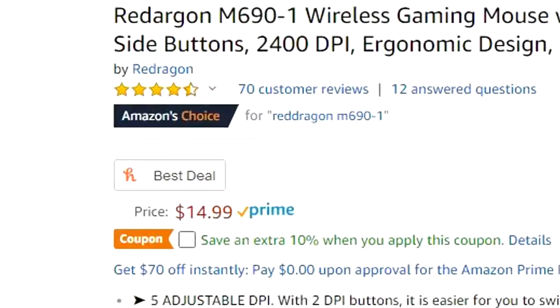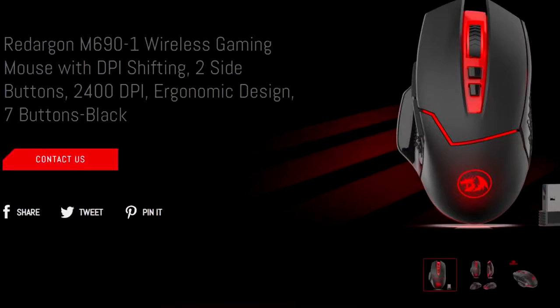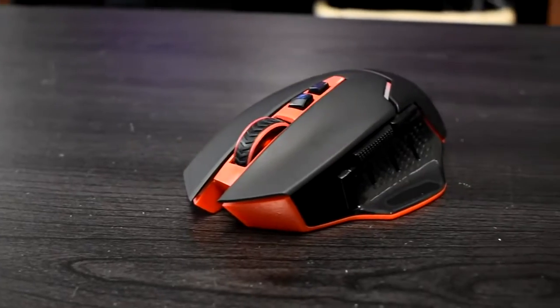Today I'll be reviewing Red Dragon's M691 Wireless Gaming Mouse — or should I call it just the Red Dragon Wireless Gaming Mouse, because according to Amazon and even Red Dragon's website, that is what they're calling it. So either I missed something or someone really messed up. Anyways, let's take a further look into this budget wireless gaming mouse.